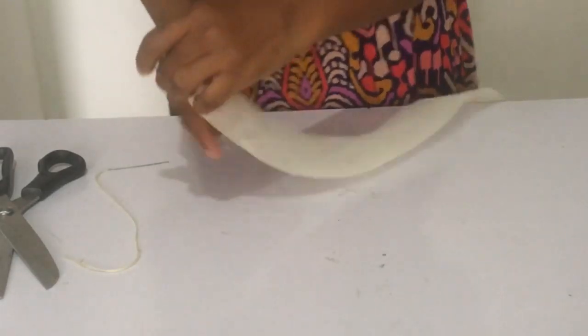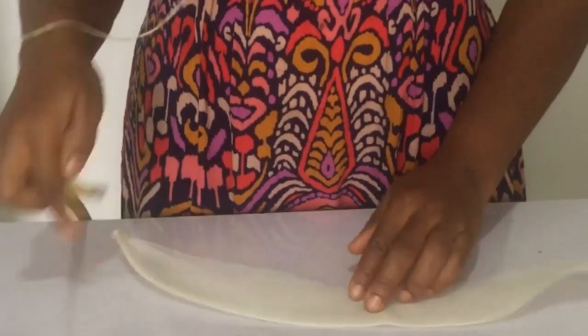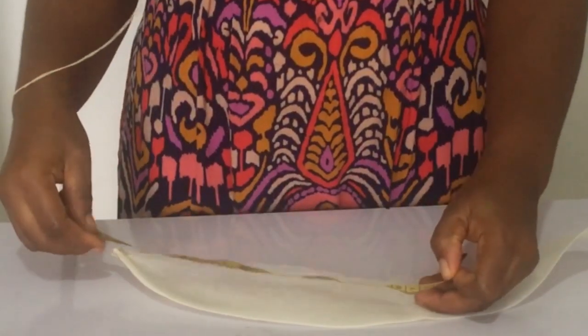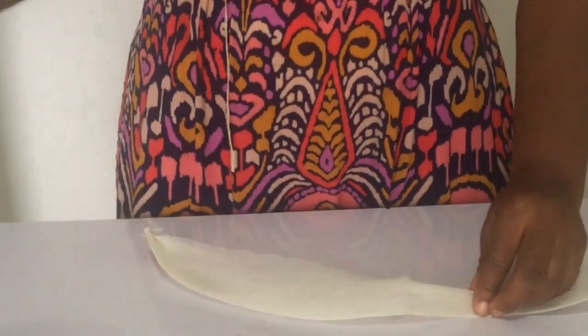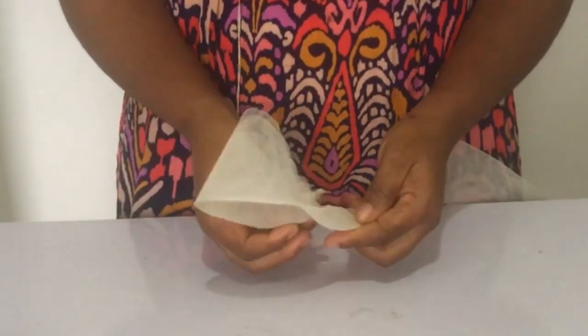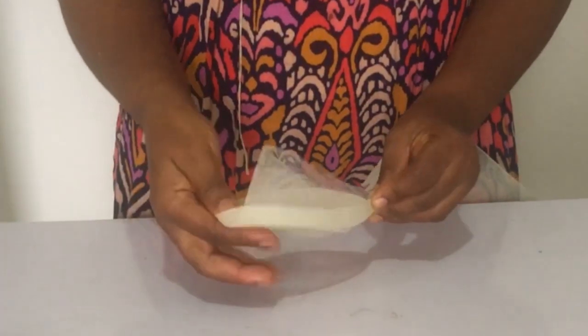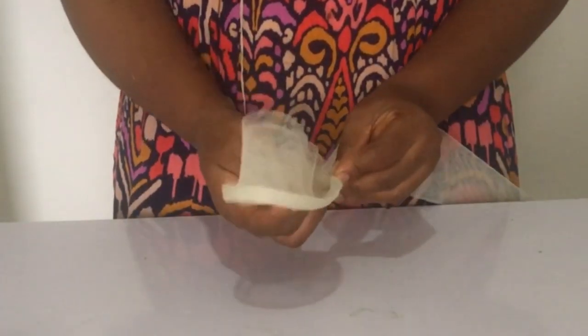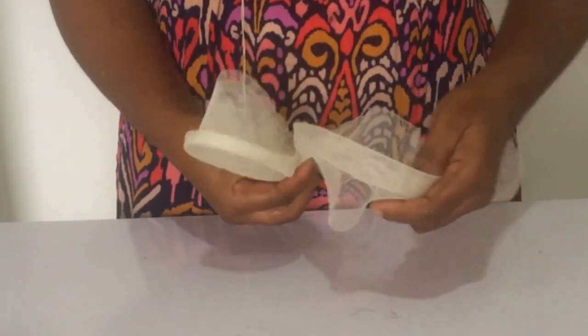Remember to do the other end the same way. The next thing you want to do is measure 12 inches - remember it's 36 inches total and I want to make it in loops of three, so that's 12, 12, 12. This is how you fold it - just keep watching, I'll show you how you fold and sew, so you can get the hang of it to form these lovely loops.